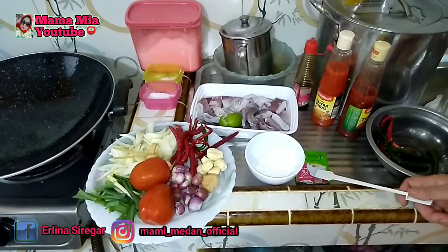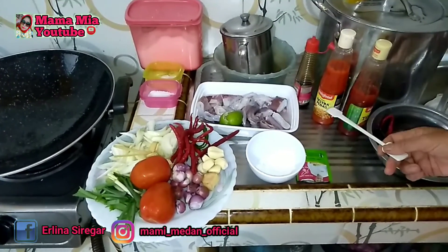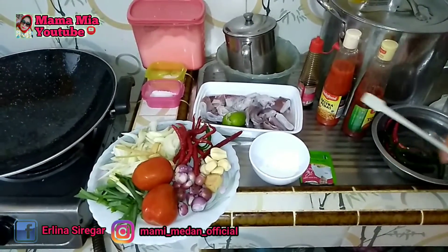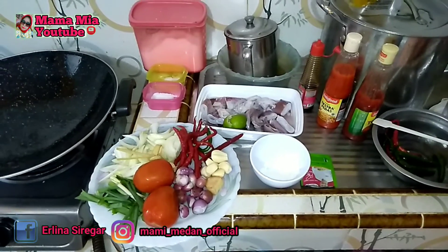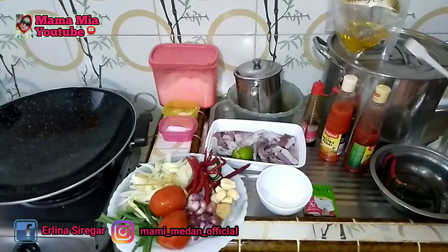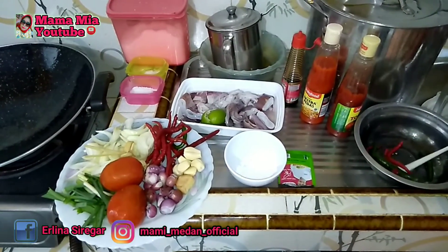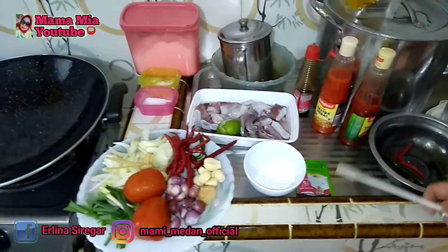Lada halus secukupnya, saus tiram secukupnya, saus cabai secukupnya, saus tomat secukupnya, minyak goreng secukupnya, dan cabai yang dibelah sebanyak 6 buah.